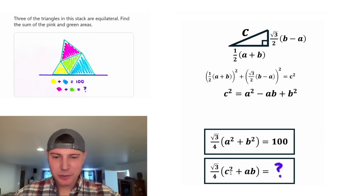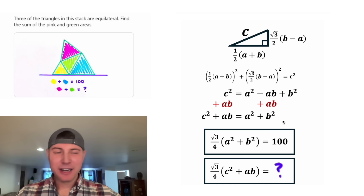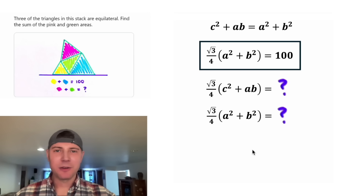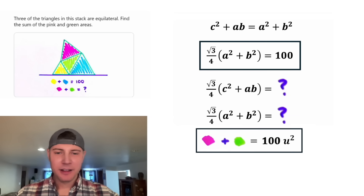This is good news. We have C squared, which matches our boxed equation, and an AB term, plus A squared and B squared. Adding AB to both sides: C squared plus AB equals A squared plus B squared. So C squared plus AB is the same as A squared plus B squared. Now substituting into our question mark formula: radical three over four times (C squared plus AB) becomes radical three over four times (A squared plus B squared), which equals 100. So the area of the pink and green triangles combined is 100 square units.